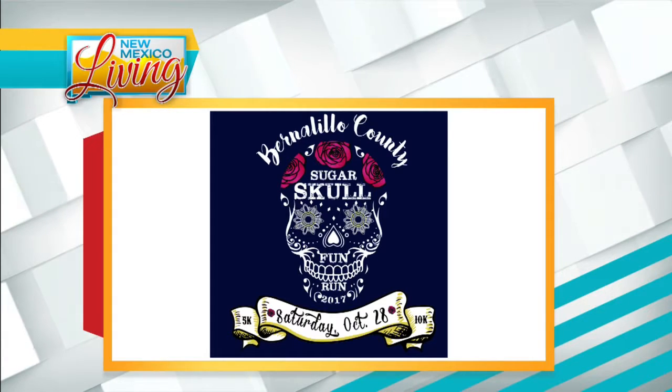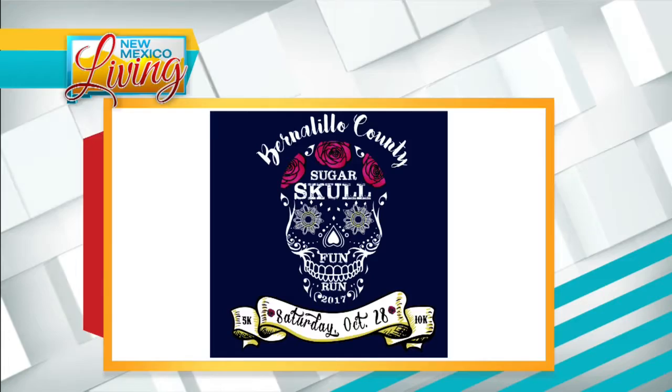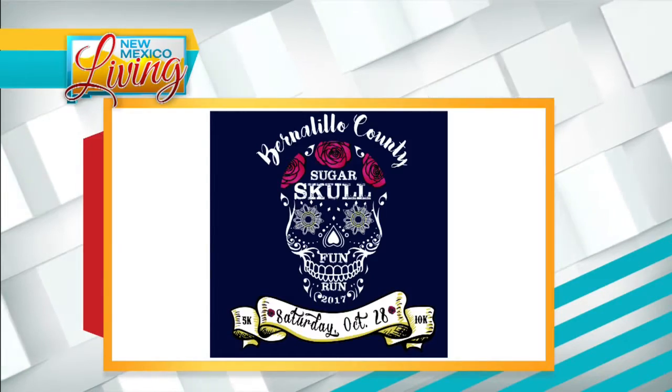We're going to have a stretching exercise for the 10Kers and then shoot them off at 9:30, and then we have a 5K also after. It's for recreational fun, so come and get your fitness on and dress up, have fun, do some shopping.